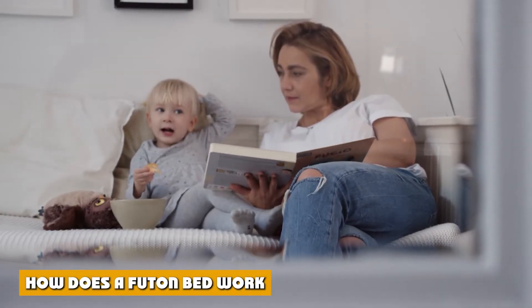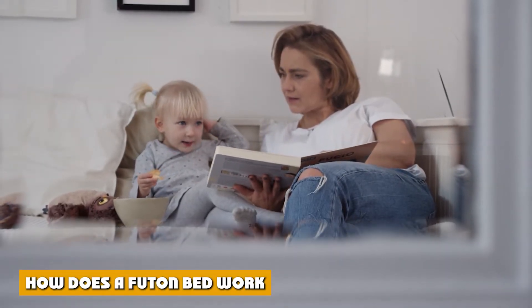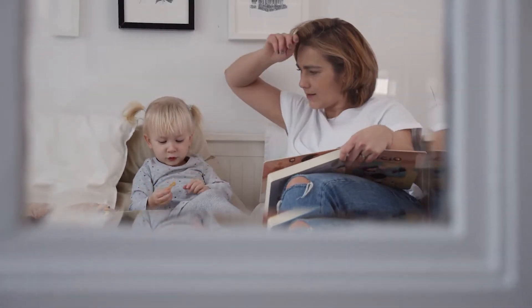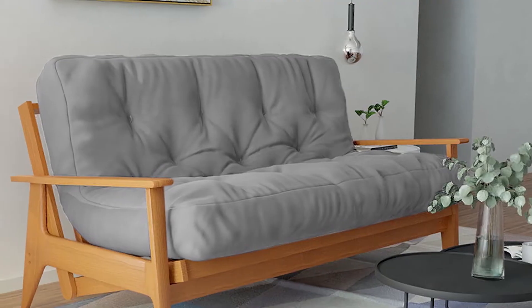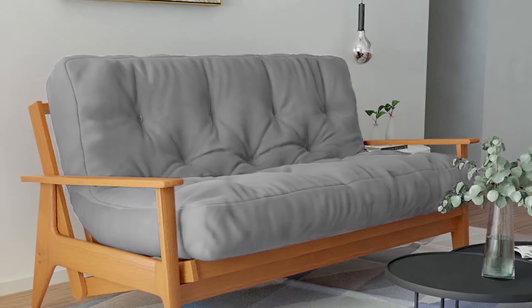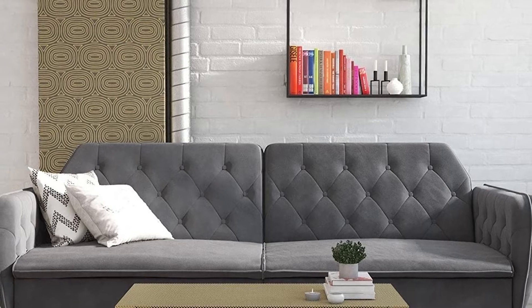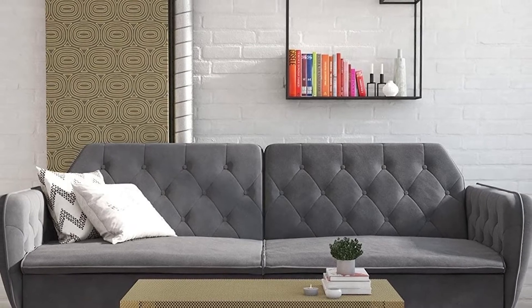How does a futon bed work? A futon bed works in a variety of ways depending on the type and style of futon you use. Many futons use mechanisms like bolt and ladder hinges, movable backrests, and even metal sliders. Opening and closing the futon also works differently depending on the type of futon.